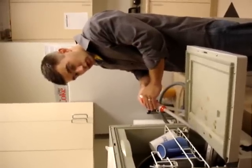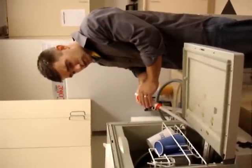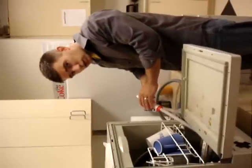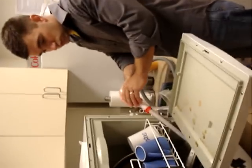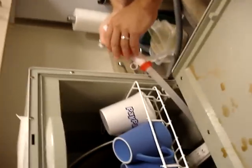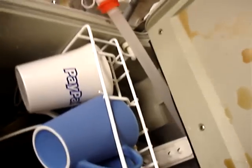Step two of the dishwasher emptying process is funneling sick, nasty water out of the bottom. What was step one? Taking the dishes out. This is another load.